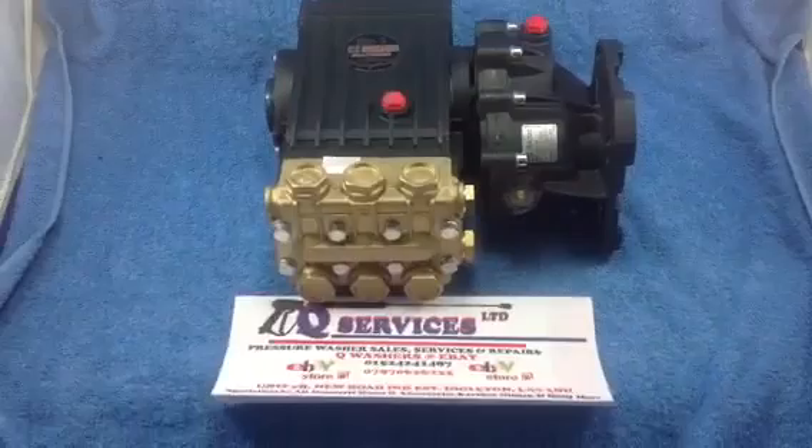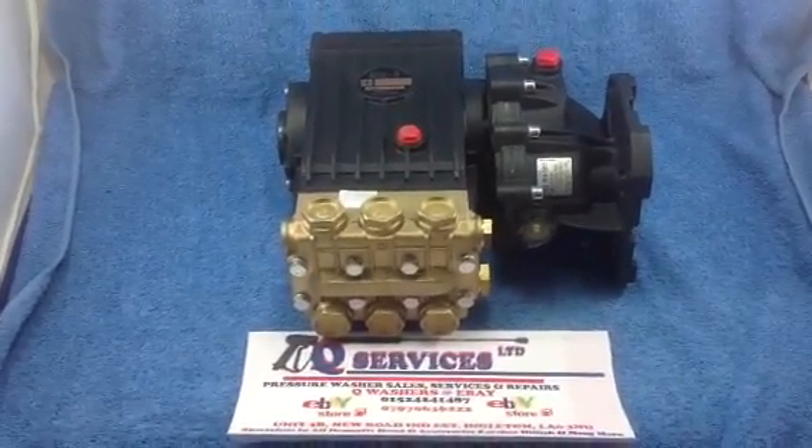Thank you very much, Qwashers at eBay and YouTube. So that is 250 bar at 15 litres.